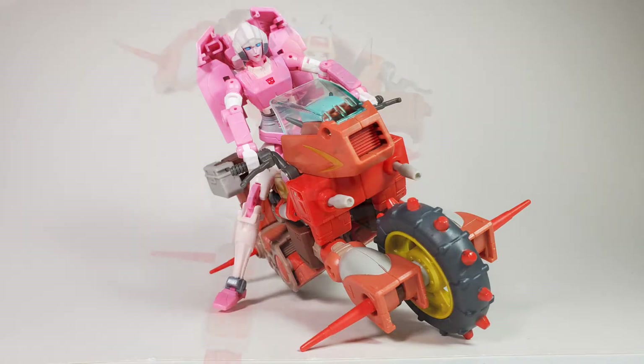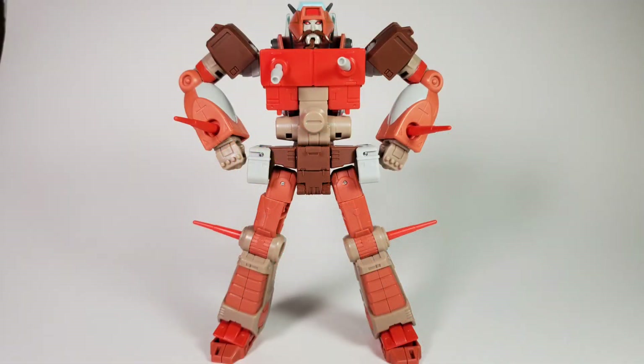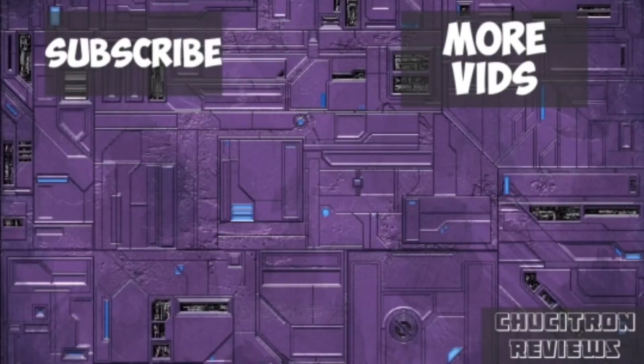As you can see I got a little carried away with this figure — I love it and I give it a solid 10 out of 10. It's so much fun and a perfect adaptation of the character. Till next time, this is Chukatron signing out saying peace, love, harmony, and God bless. Thank you guys for watching. If you enjoyed this video, chances are you'll enjoy another one — hit the subscribe and notification bell for more Chukatron content.